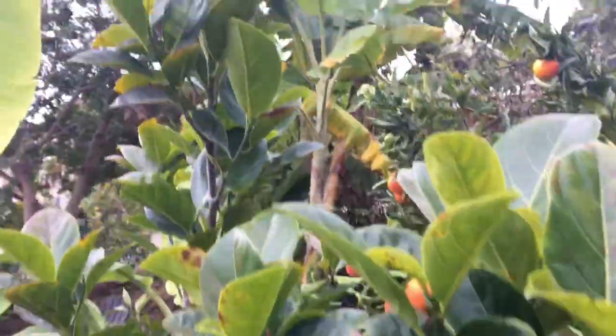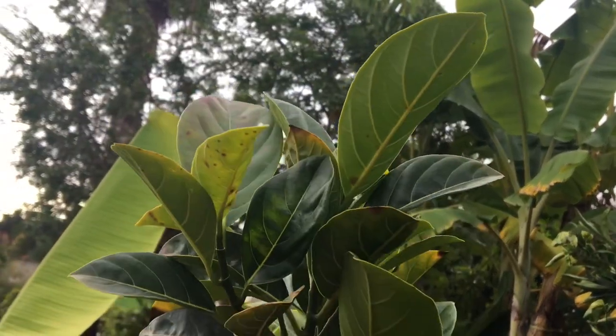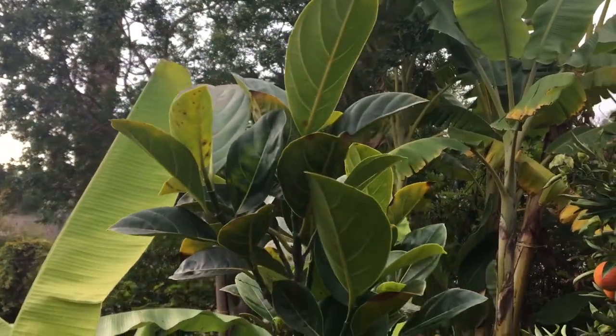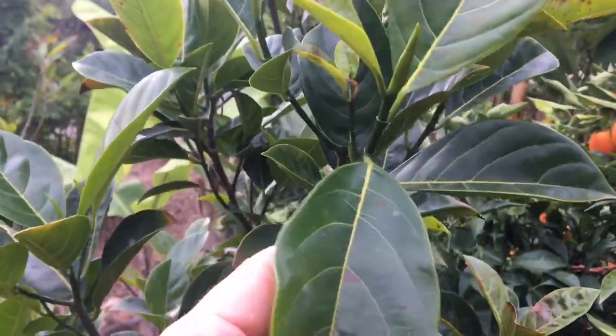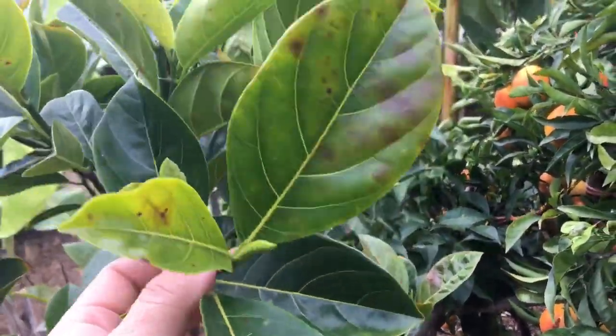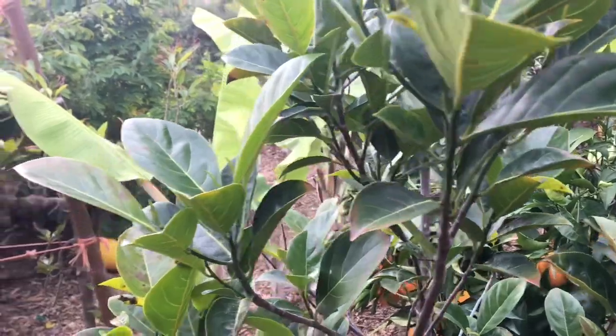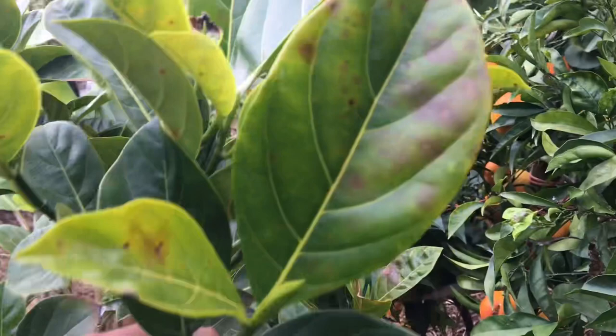I'm in my backyard and I want to show you guys my jackfruit tree. It is about six foot two. This is Vista, California, climate zone 10a, San Diego County, North San Diego County. It's wintertime — it is December 9th today.